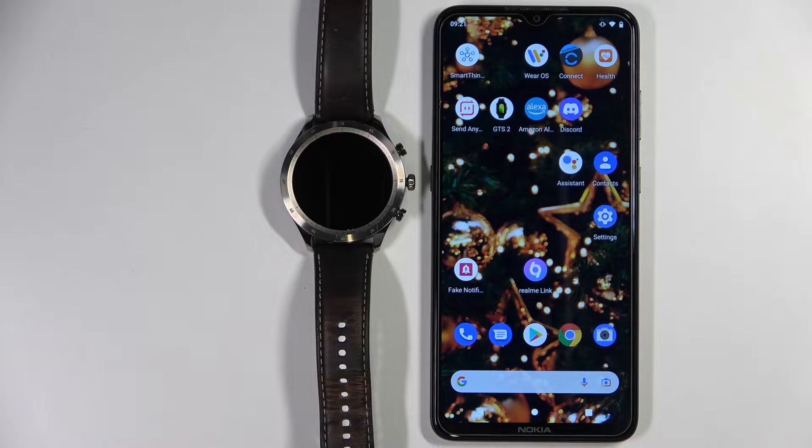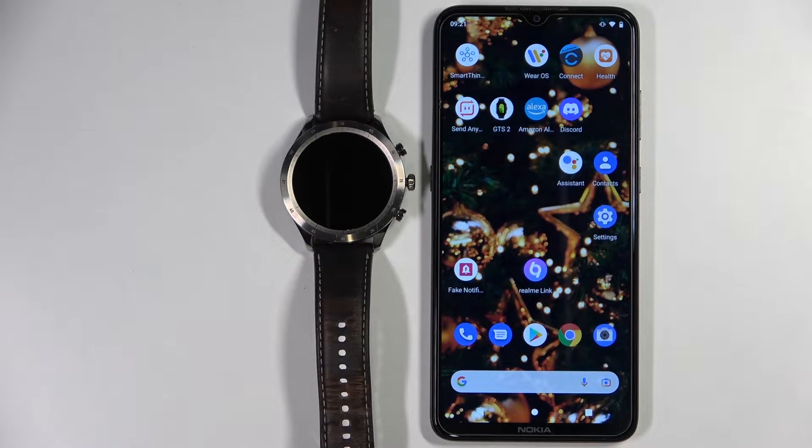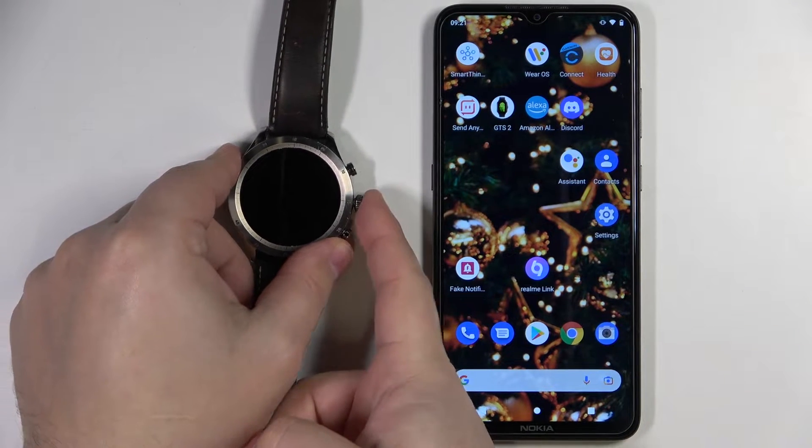Welcome. In front of me I have a ZebZ watch and I'm going to show you how to pair this watch with your Android phone. First we need to turn on our watch — to do it, simply press and hold the middle button.